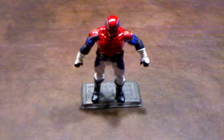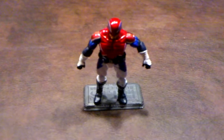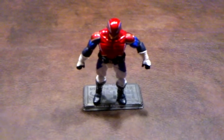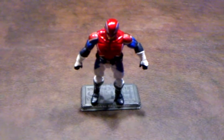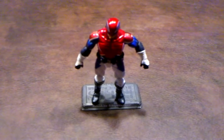Here's a quick review of the Captain Britain figure that was made by Hasbro as a part of the Captain America: The First Avenger line of products. I picked this up at Target for $7.99.